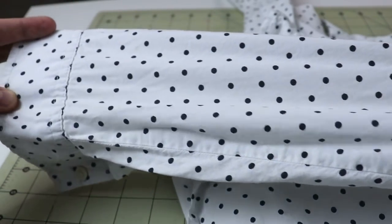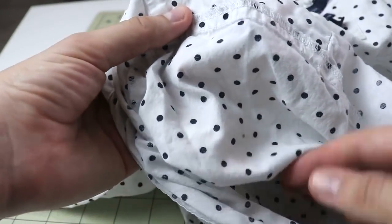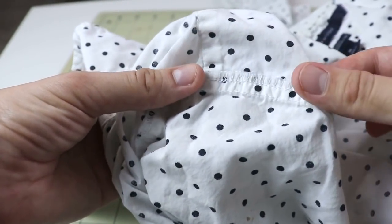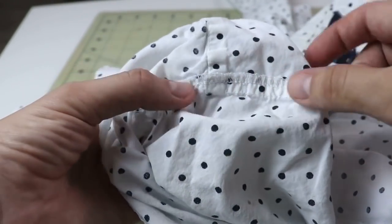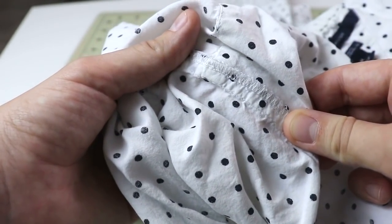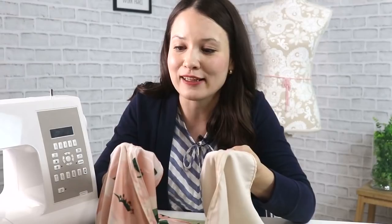A smaller seam allowance is also extremely useful when putting in sleeves — in this ready-to-wear blouse you can see it also features three-eighths of an inch seam allowance. I usually don't use a quarter of an inch on sleeves because I find it a little too small to work with, but three-eighths of an inch works really well. And here's another reason: I personally just don't like bulk. I really don't like to have wide seam allowances. Maybe it's just a matter of habit or preference, but I really do prefer a quarter of an inch or three-eighths of an inch seam allowance.